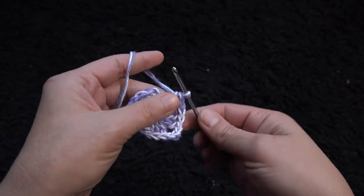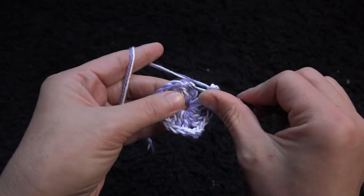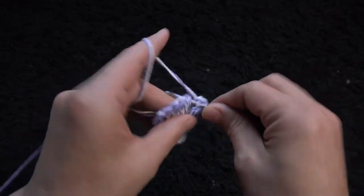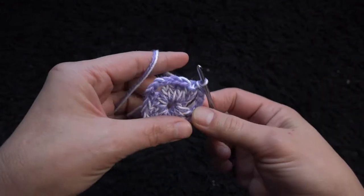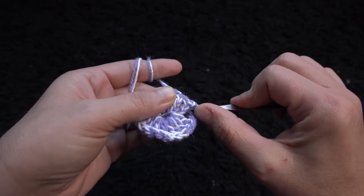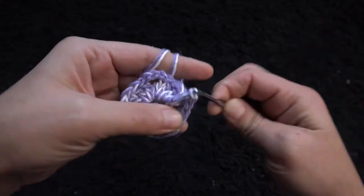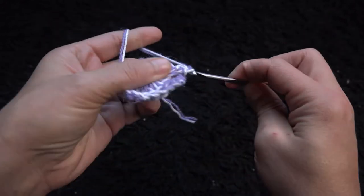Now to complete row one, I'll chain three, then right here through this third chain I'll make a slip stitch. Right around this first double crochet I'll chain and make one front post slip stitch, then I'll chain three.